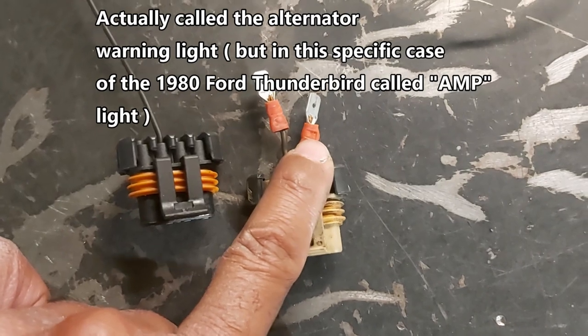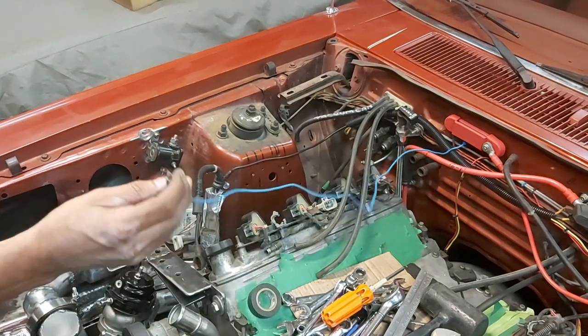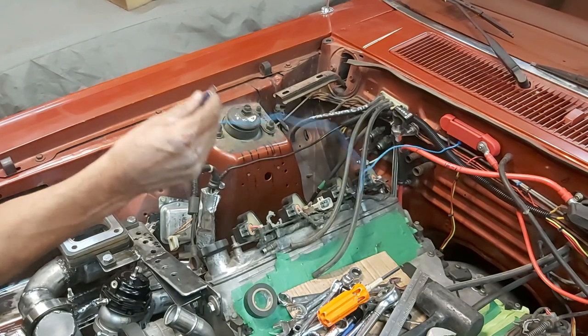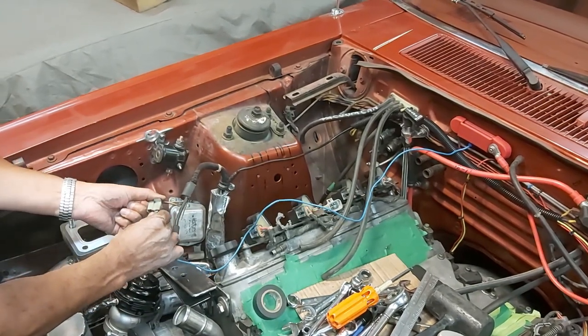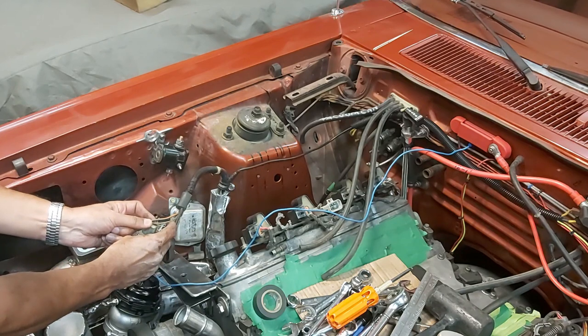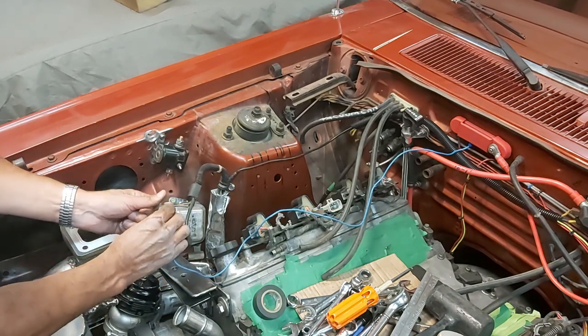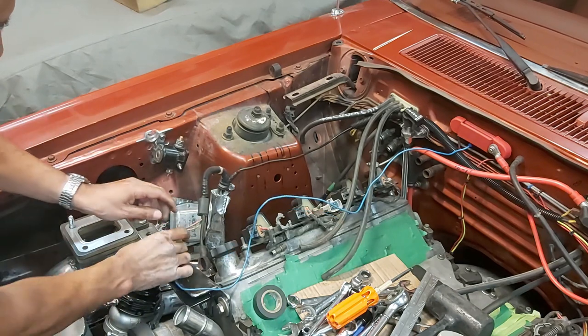I've got a wire running from my 12-volt source back there to simulate the output of the alternator. We're going to plug that into the female port of this connector that used to be on our factory 302 alternator — the light wire, white with a little black stripe. The horizontal one is the field wire. As you can see now, the amp light has gone out — no more amp light.